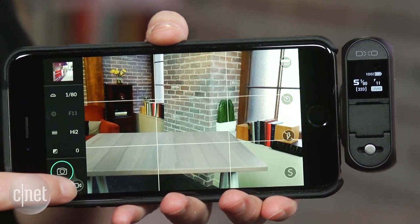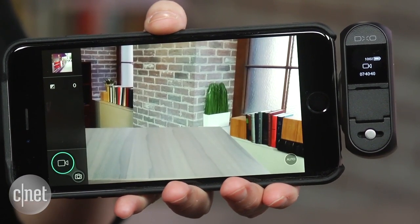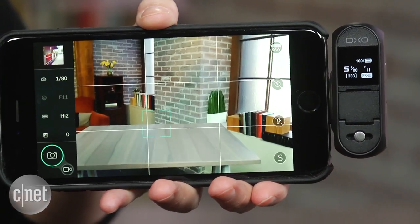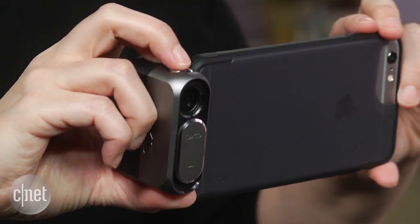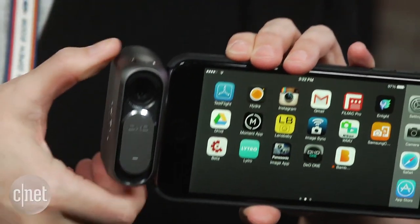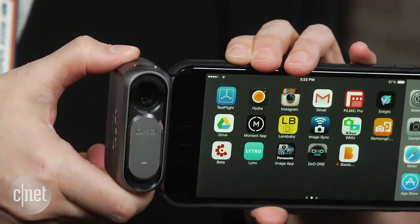In good light, it's about the same as a similar full camera, like the more recent models in the Sony RX100 series. The JPEGs that it produces in low light aren't quite as good, but the Super RAW versions are better.